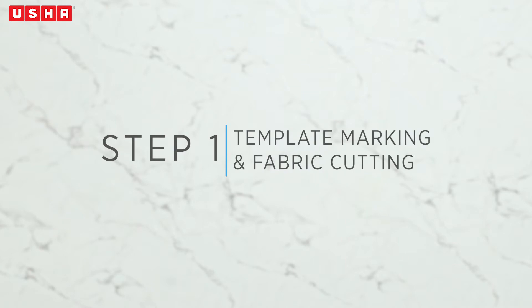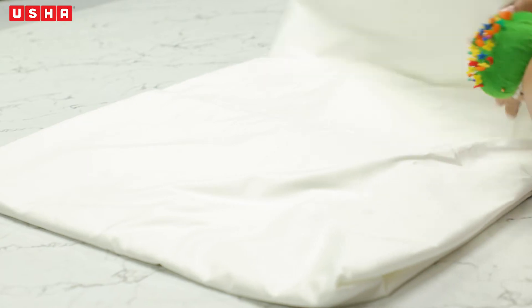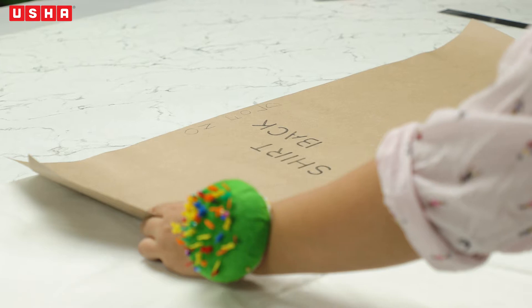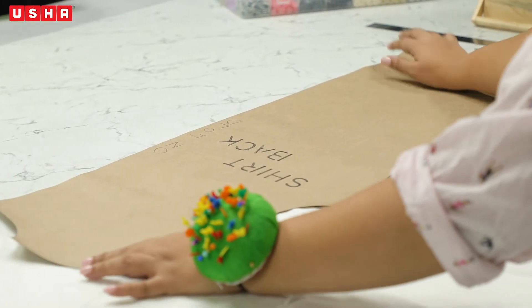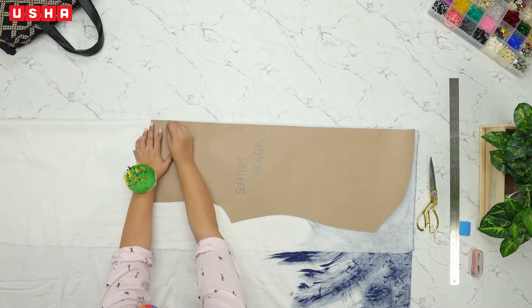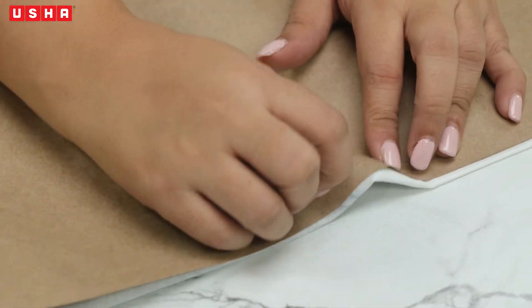Step 1: Template Marking and Cutting. Take any fabric of your choice, open the fabric completely right side up and fold it in half lengthwise like shown in the video. Then place the back template of the shirt downloaded from www.ushasow.com over the fabric. Keep in mind to place the side that mentions 'on fold' over the fabric fold. Pin it in place with some beaded pins and ensure that the pins go through both the layers of the fabric.